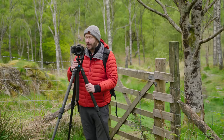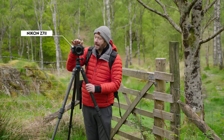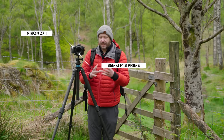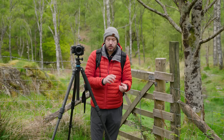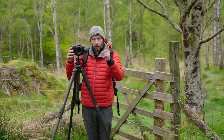Morning everybody, fantastic to see you all again. So I'm here with my camera and an 85mm lens. I always think it's really good to challenge yourself a little bit in photography, do something a little bit differently, maybe take less shots. And one of the things I like to do from time to time is just shoot with one focal lens.